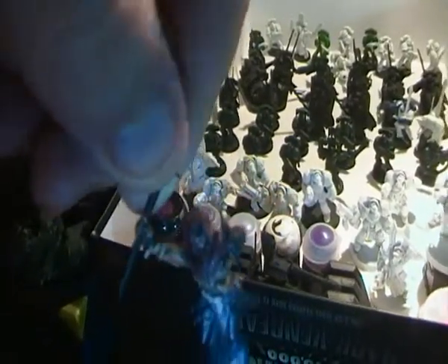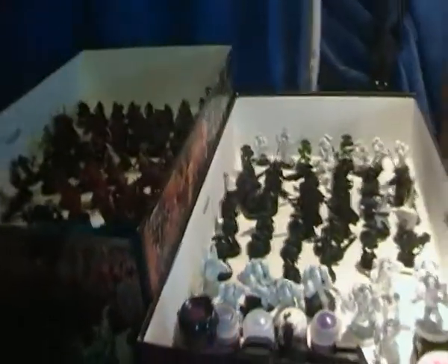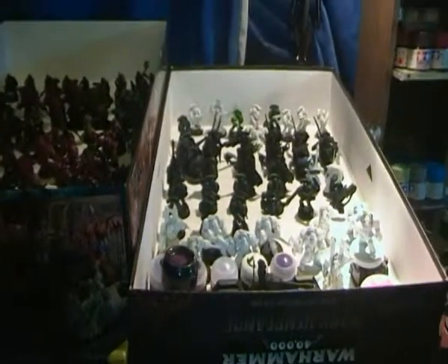Just doing base colours basically, and washes and that. That's basically it. Thanks for watching, don't forget to comment, rate and subscribe!